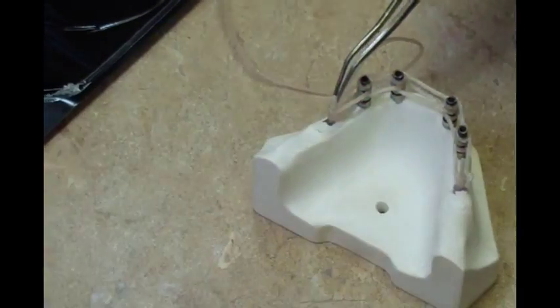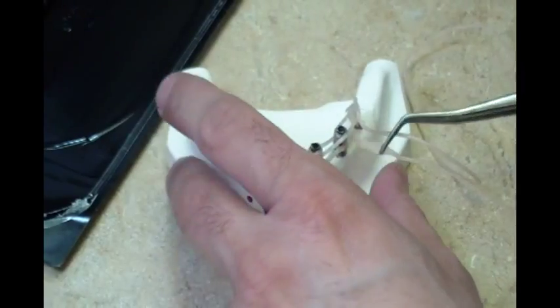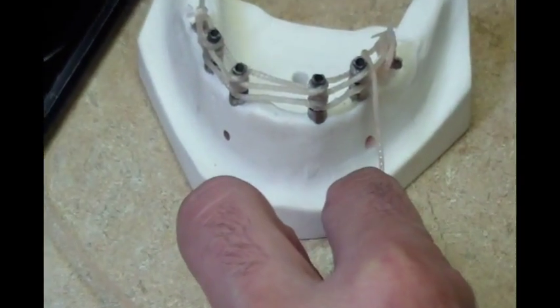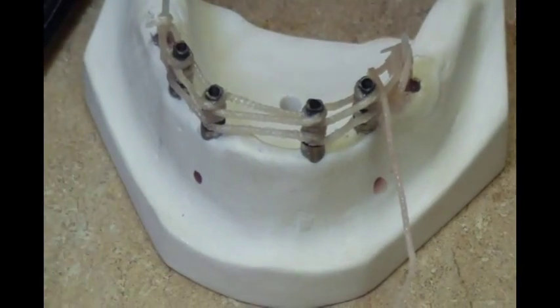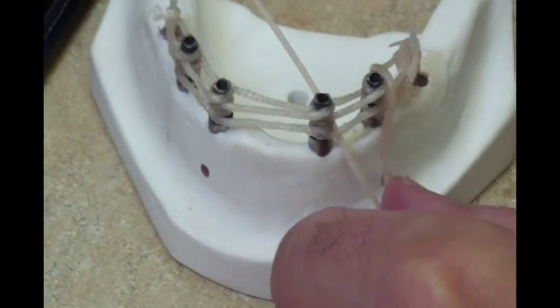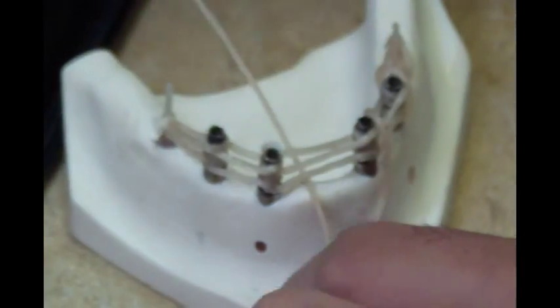The fiber rope is tacked in place on the support pillar. Begin by wrapping the fiber rope around the distal aspect of the support pillar to a buccal position using a tweezer or similar instrument. Bring the end of the rope under the bottom horizontal strand of the framework to the lingual side, then bring the fiber rope up and over the top horizontal strand of the framework. Once again from the buccal side, wrap under to the lingual. This procedure is continued until the horizontal framework has been wrapped from one support pillar to the other on the opposite side of the arch.